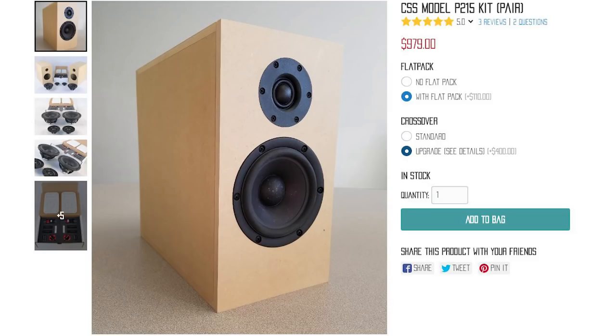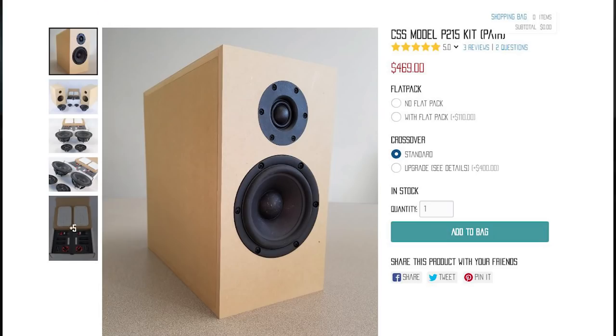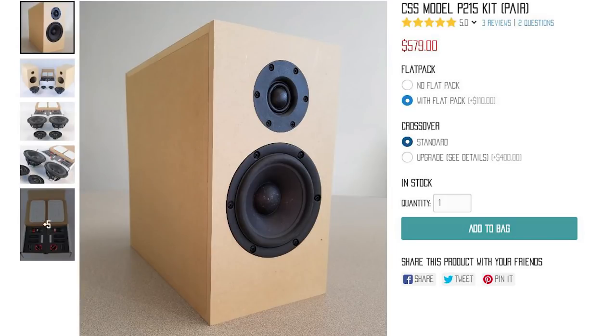This is the finished version of the speaker — a finished cabinet with an upgraded crossover and better dampening material. They sell the kit version for $979 USD with the same superior crossover and an unfinished MDF cabinet. So the difference in price — versus the $2,600 finished version — is basically the beautiful finished cabinet and the slightly better dampening material inside. If you just want the drivers and crossovers alone, that's $469, or with the unfinished MDF cabinet and standard crossover it's $579.